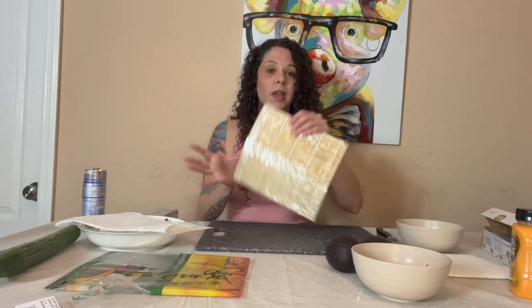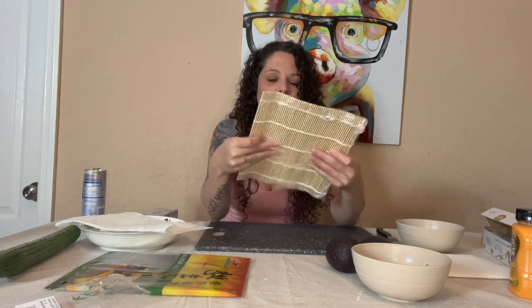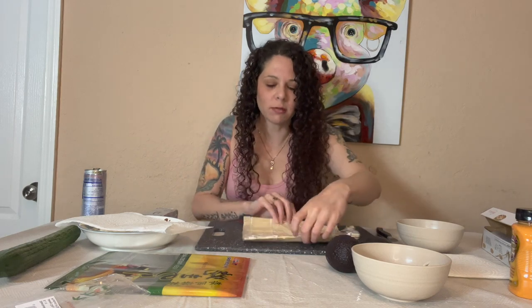Now we have it wrapped. Some of the ones I've seen in research show a green side and a light side, but this seaweed is just one color, so I have no idea how that's going to turn out - but we're going to find out.